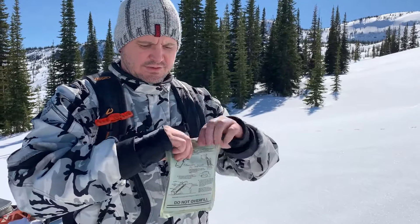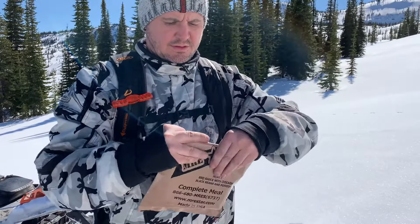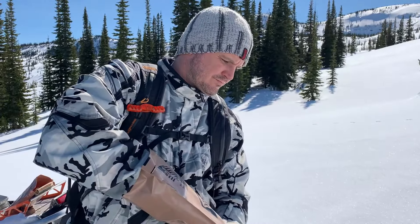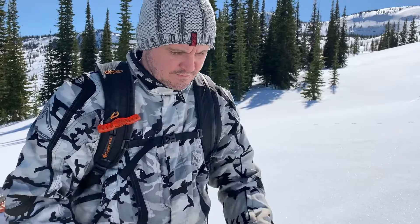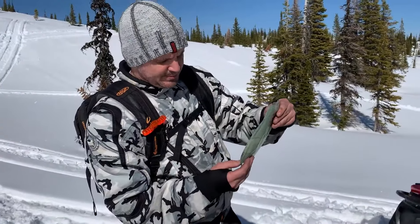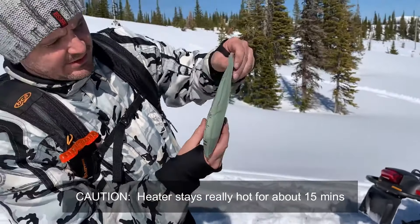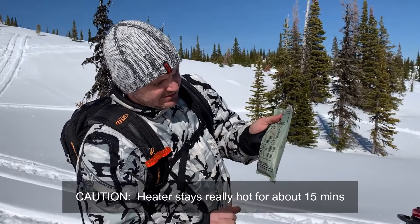It's ready to go. We fold it like this and put it back into the pouch. We'll give it 10 to 15 minutes. I can feel it — it's already getting hot. I just pulled it out to show the heater — you can hear it working. It's really starting to make some noise and I can barely touch it, it's getting extremely hot. It's working.